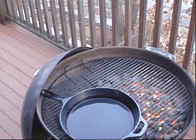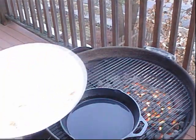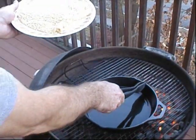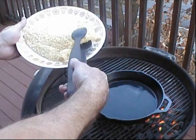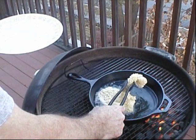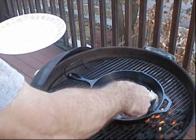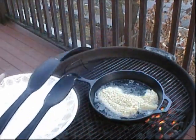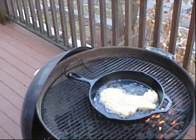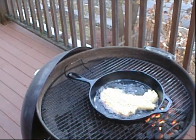I think the oil is hot enough now. I moved it off the flame a little bit because the oil was smoking — I waited a little bit too long. But let's start cooking up this fish. That's gonna be good — maybe not even five minutes, two minutes at the most on each side.